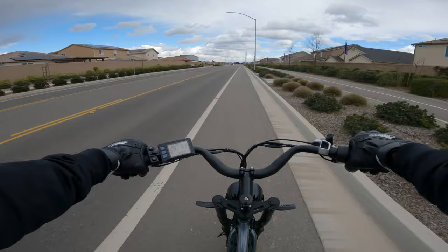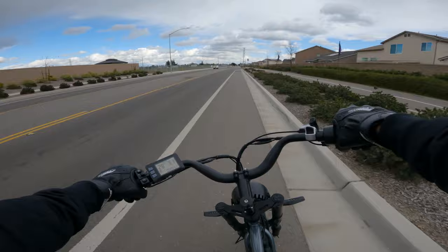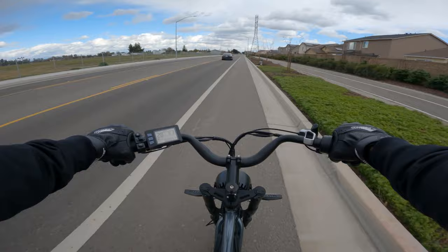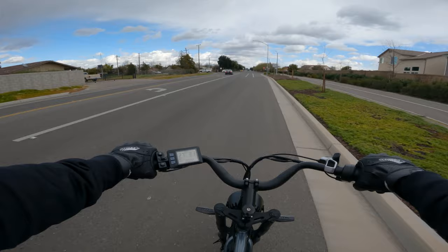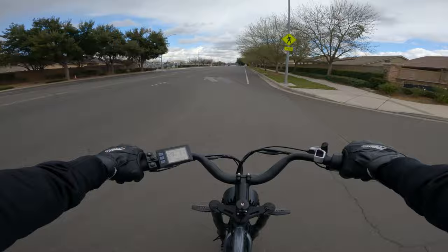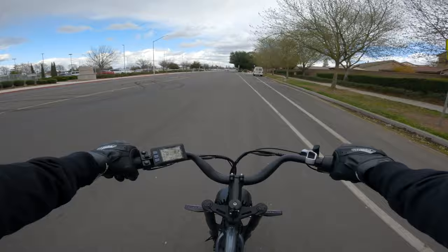Turning test on this fat tire bike — it actually turns better than I expected. I don't have to put a lot of body weight into it, so I give turning a thumbs up. After five miles on the bike, the seat is actually very comfortable — no problems there. The riding position is nice overall except for the handlebars being slightly too high. Off-road is rougher than street riding, but it's doable.